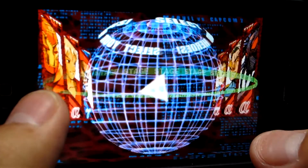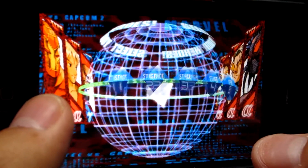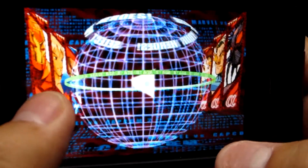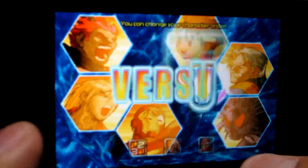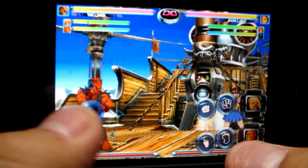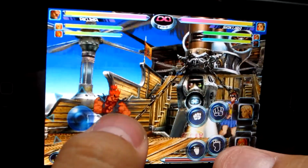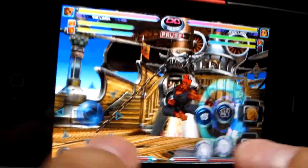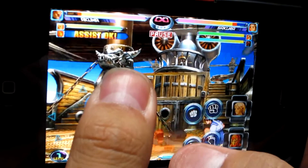I originally played this when it first came out on Dreamcast and absolutely loved the game. This is probably my favorite fighting game out of all the fighting games out there — Street Fighter, Mortal Kombat, all of them — this tops it all. So I was really excited when it was released on the iPhone, since I carry my iPhone everywhere and thought it would be cool to play it on the go.